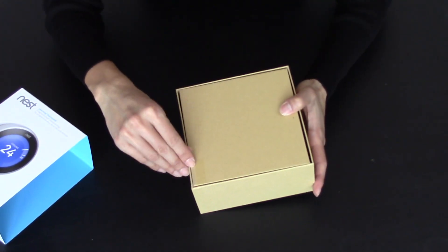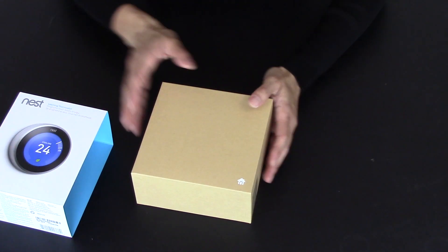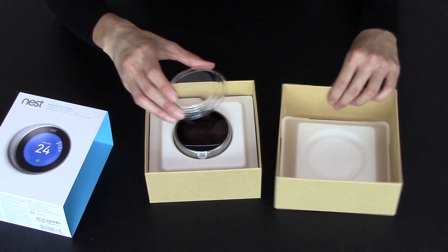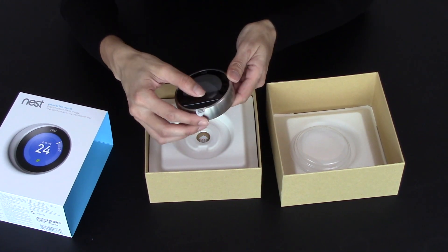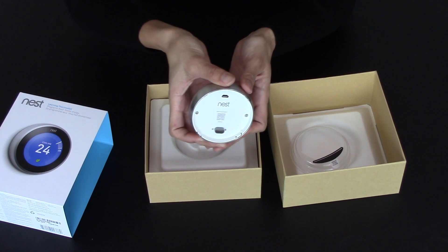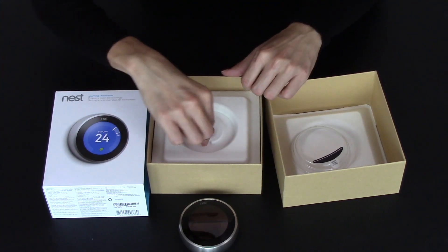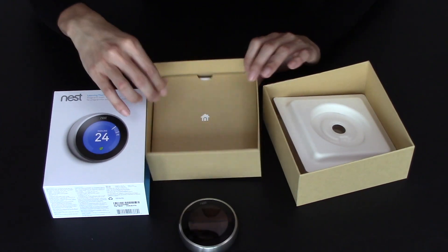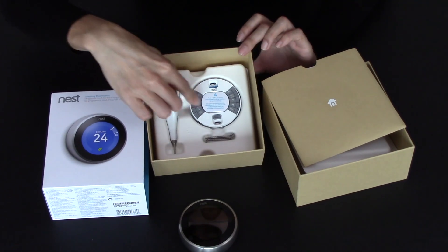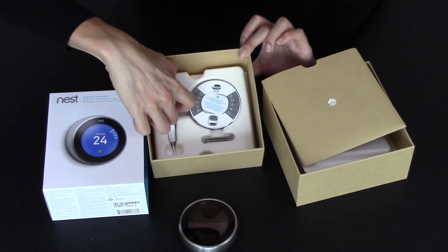So right here there's a little pull tab — pull that off, then top and the bottom. It's like a little gift box. Here's the thermostat with a little cover on it. Here's the device with the plastic to remove. You can see the back of it here. And then we've got a little package of paperwork. Inside is the part that attaches to the wall, screws, and a nice little Nest tool.